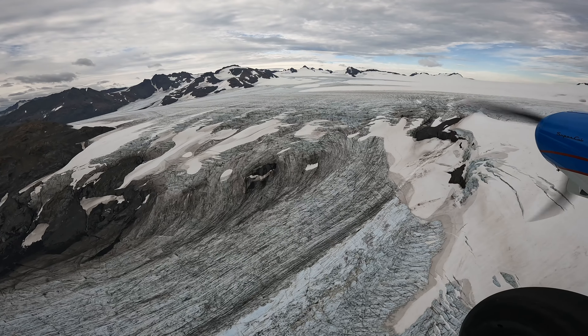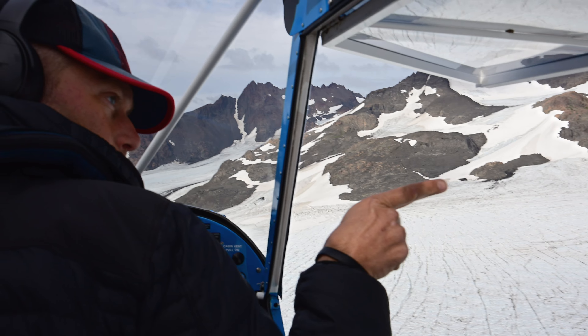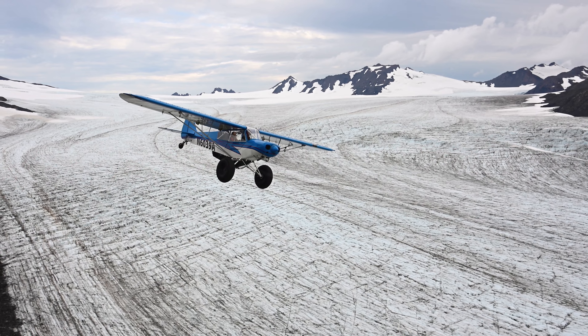I try to fly as much as I possibly can. It's my passion — it always has been. I average about a thousand flight hours a year, in everything from Super Cubs and helicopters to Boeings. By doing that I feel like it gives me a unique insight into what a pilot actually needs.